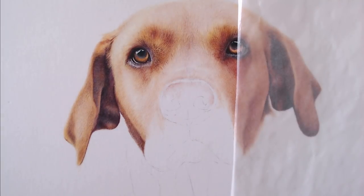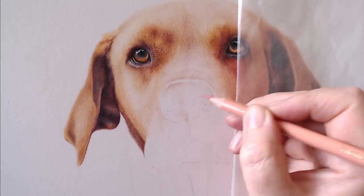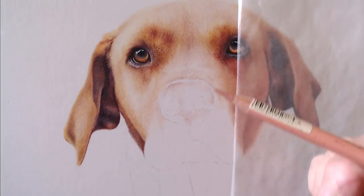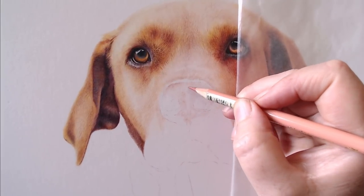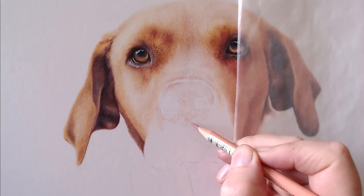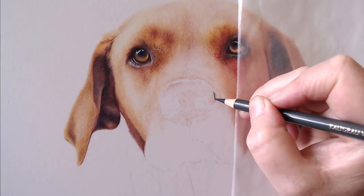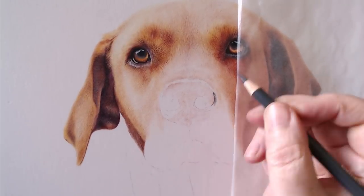I start off by finding the lightest color I can see - whether it's for eyes, fur, or anything else I'm drawing. I'll start with a layer of the lightest color, which happens to be a light dusky pink. This is the Polychromos cinnamon, and I'm adding a really light pressure layer.